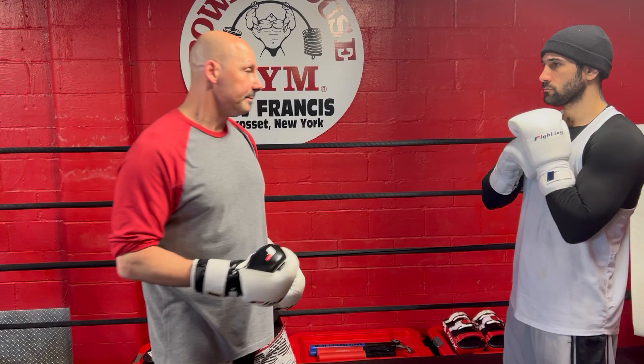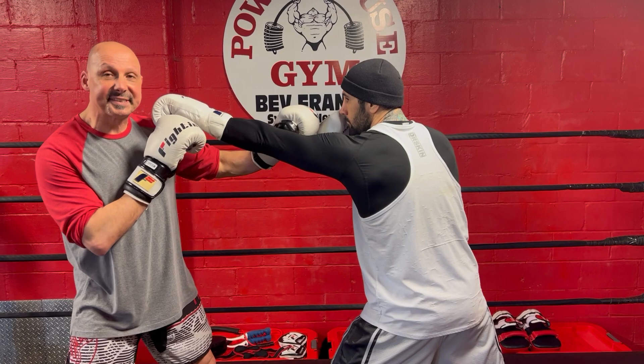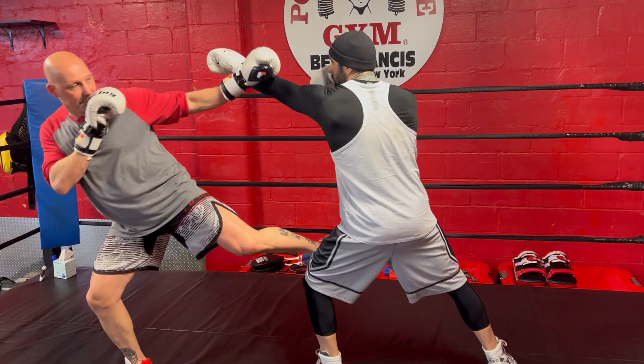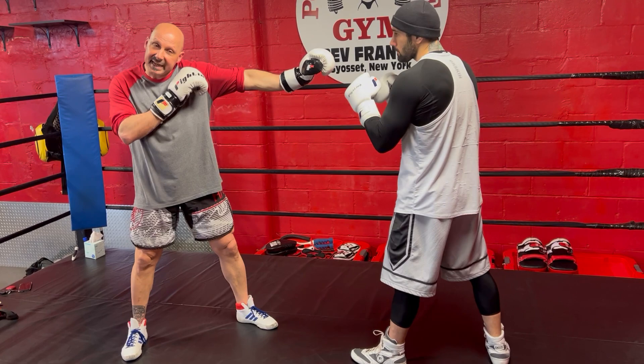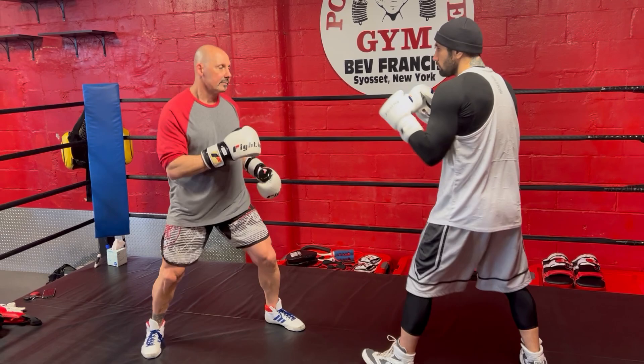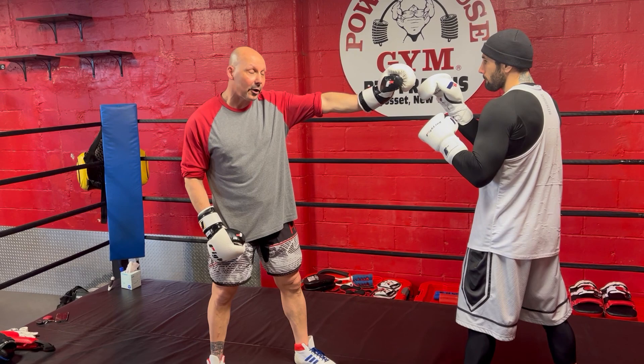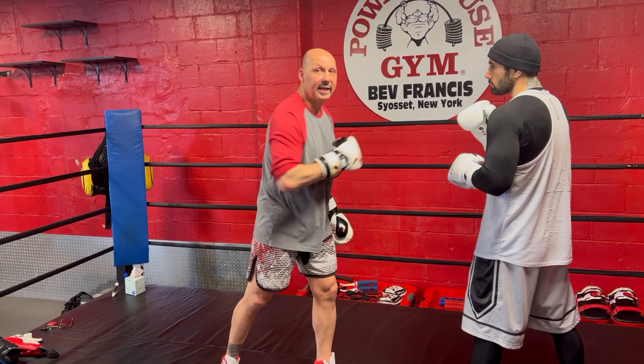Let's watch this slowly. When John jabs, my head is moving. I extend my lead arm and keep my rear hand up on my chin. We'll do it a little quicker — John jabs, I'm moving my head, I extend my lead arm, my chin is down behind my shoulder, and my rear hand is up on my chin. I want to correct myself: it's actually four lines of defense. First, my head is moving. Second, my arm's extended. Third, I'm behind my shoulder. And fourth, my chin is up.